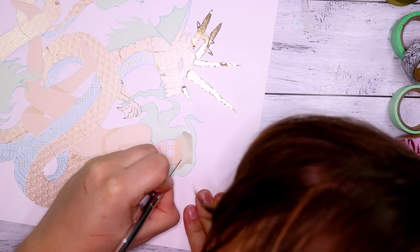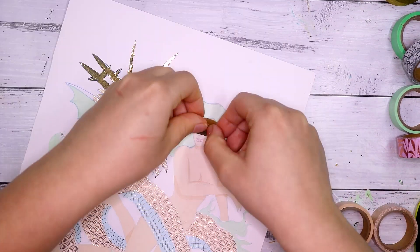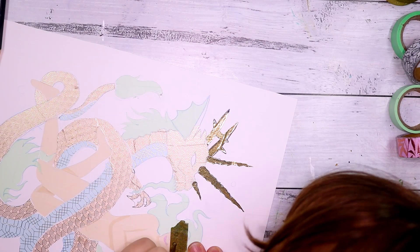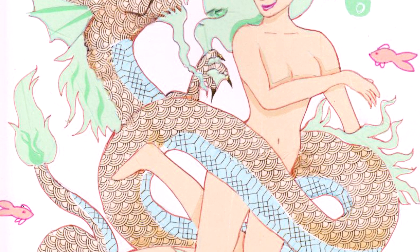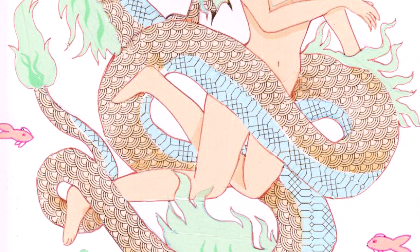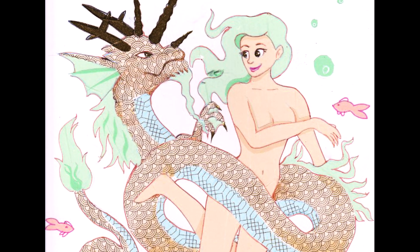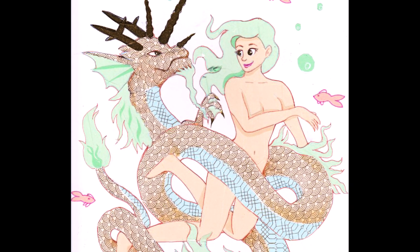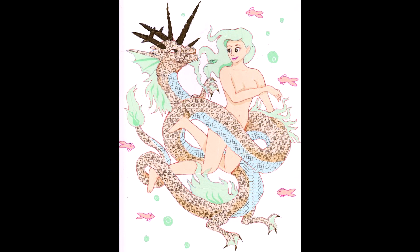Thank you guys so much for watching. I hope you enjoyed this video. If you haven't already, check out my last video — I made a dragon sculpture and it took me 18 hours. Everyone seemed to love that video and I loved making it, so go check it out because you're missing out if you don't. Thank you so much for watching. You are the most supportive community and I don't know what I would do without you guys. Have a lovely day and I will see you in my next video. Bye everyone!